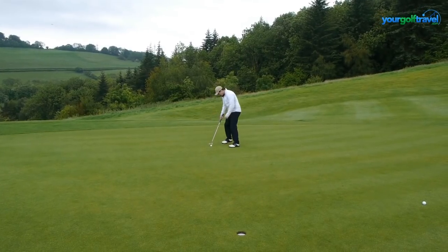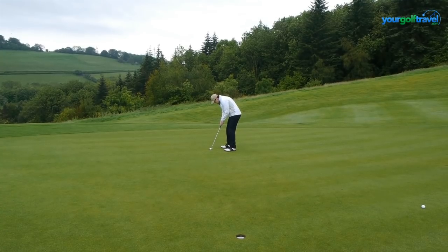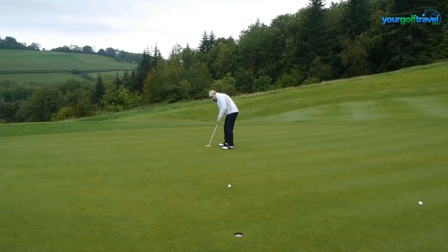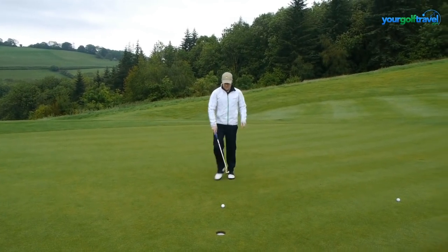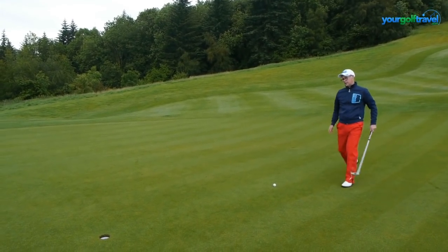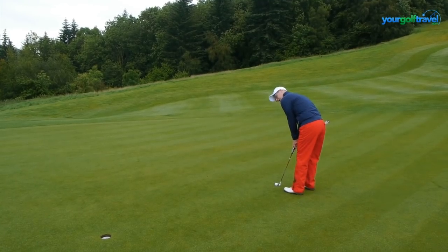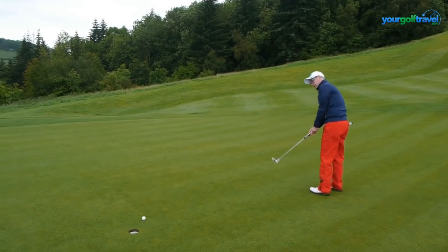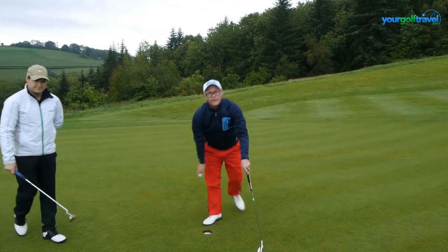Trent, I'm getting down here nicely for the birdie. That's a good putt. Need a little bit more — give you that one Trent, pick it up. Let's see if we can lock this in for the birdie. There's a lot of swing around this hole. Take the five here though, every day of the week.